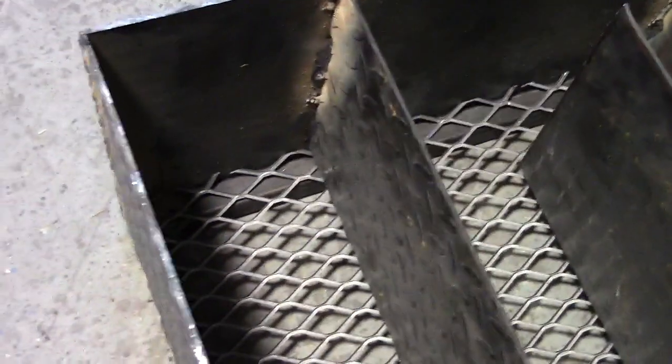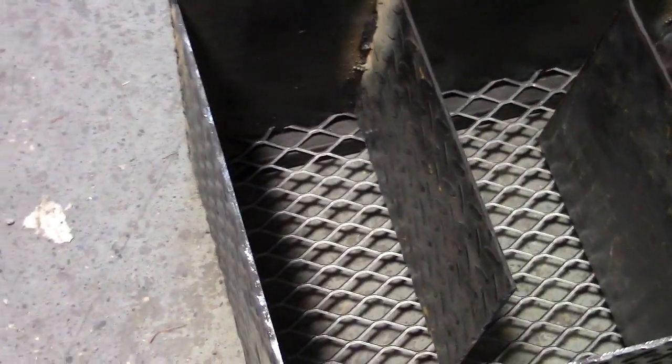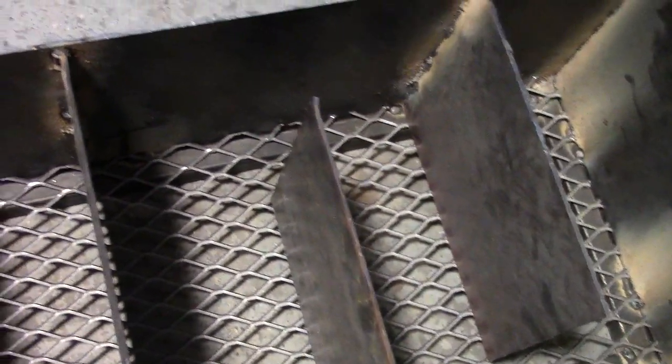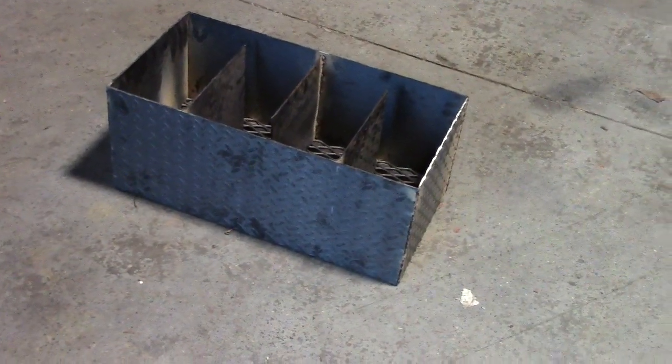So basically, you're going to light this section, and it's going to take hours for the fire to burn through that charcoal and go through this maze — like a mouse maze. And by going back and forth, we call this the snake. This will give you a long, steady burn. A lot of my pit masters are telling me that it will go for six to eight hours, depending on what quality of hardwood charcoal you use.